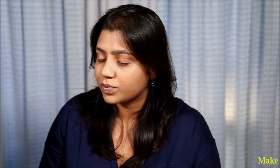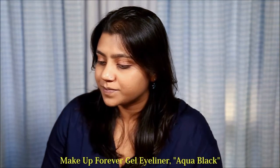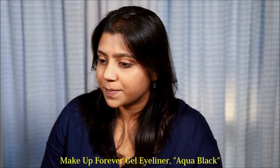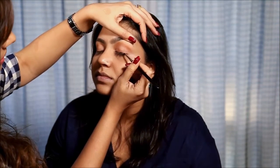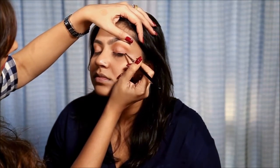I am using the Make Up Forever Aqua Blank Gel Eyeliner with the MAC 209 Eyeliner brush. And here the line really doesn't need to be straight — as long as it covers the area.